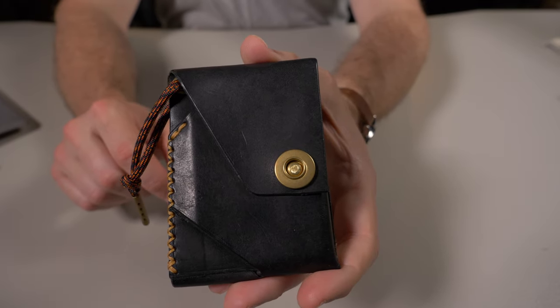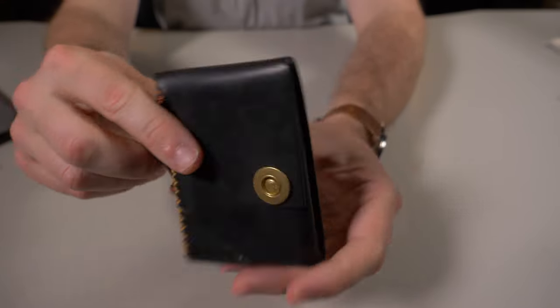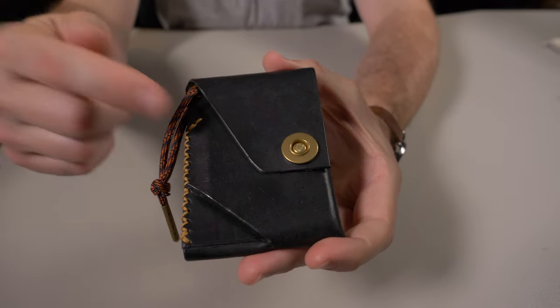It looks like in November of 2023, they're going to do another Pumpkin Spice special edition. I think this is a great idea, releasing the Johnny Wallet in special editions each month. I'm glad I got this October version because, as you guys know, I am a huge Halloween fan — so this is right up my alley.